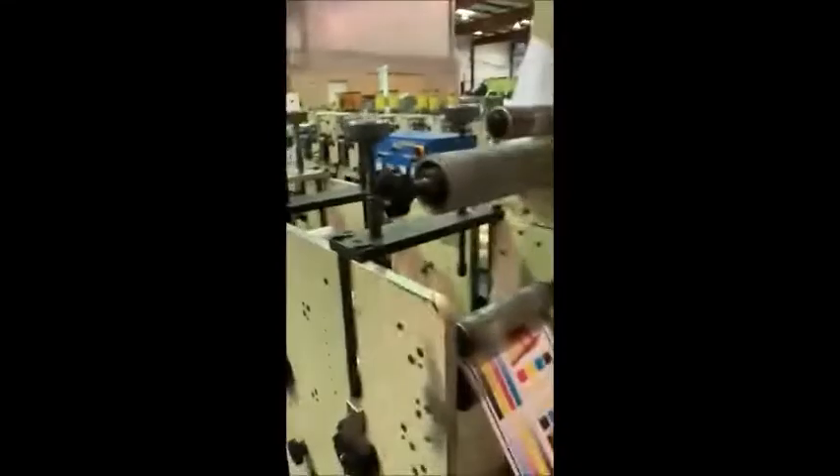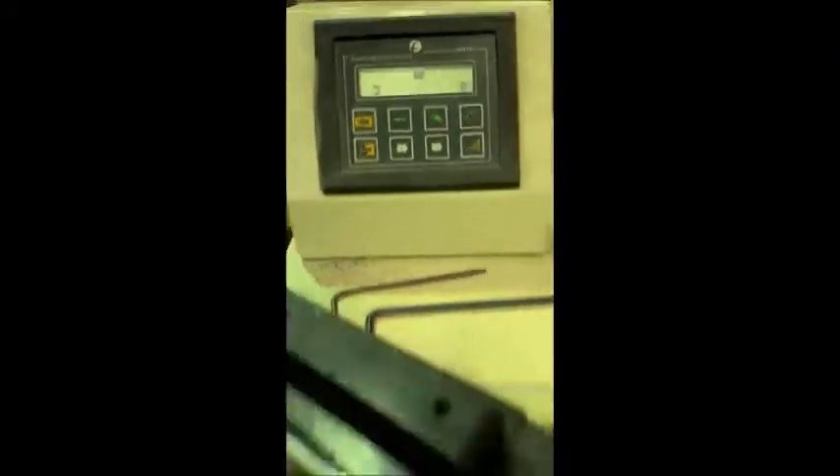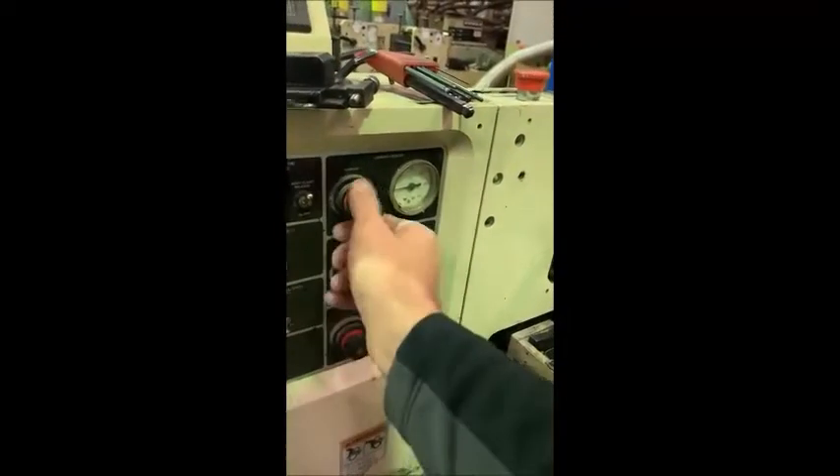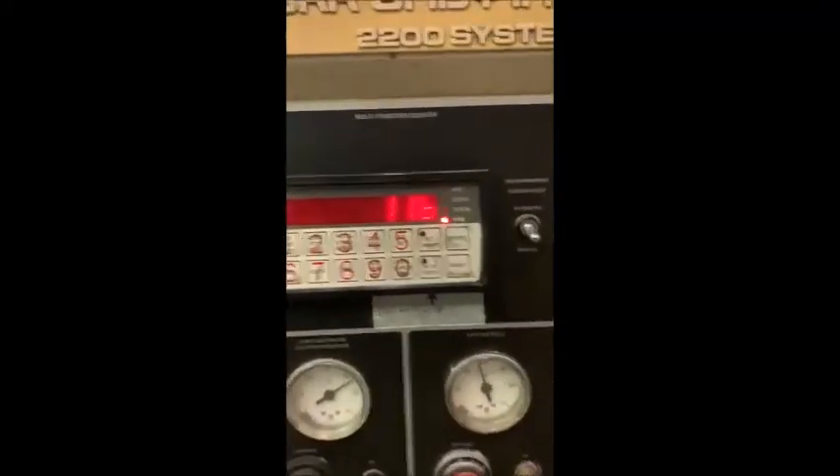Now we're going to go into run. Make sure we got everything over here. Here's the web guide. It's working. Control. We're good to go. Unwind tension. Computation. Ignite. I want tension. Run. It's working. UV is on.